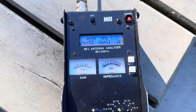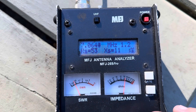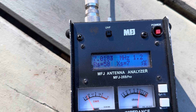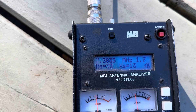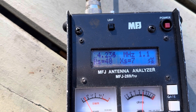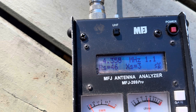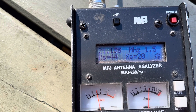Here are the results with the same length of wire but with the 56:1 transformer. On 40 meters the lowest we get is 1:1.2, just under 7 MHz. At 7.1 MHz we're at 1:1.3 — still a good match — and at the top of the band 1:1.7. On 20 meters we're 1:1.1 at 14.235 MHz, down to the CW/FT8 portion 1:1.3, and at the top end of the band still 1:1.1 — a fantastic result. On 15 meters we're at 1:1.6 at the low end.